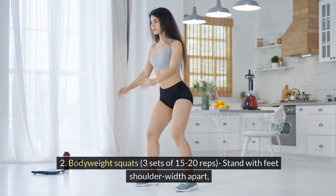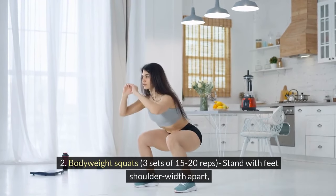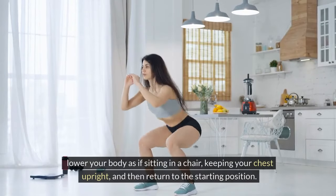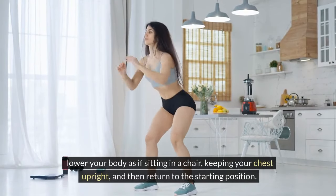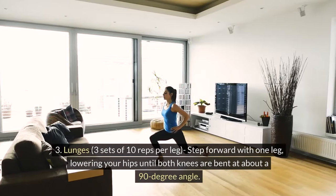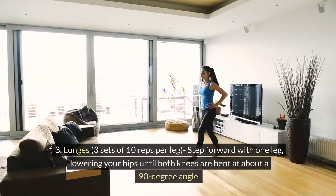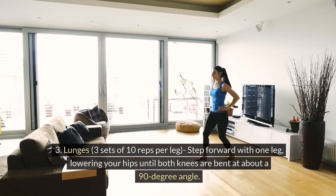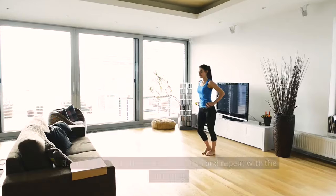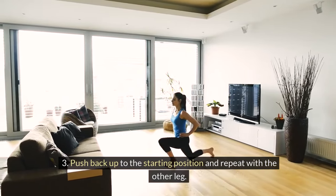2. Body Weight Squats: 3 sets of 15-20 reps. Stand with feet shoulder-width apart. Lower your body as if sitting in a chair, keeping your chest upright, and then return to the starting position. 3. Lunges: 3 sets of 10 reps per leg. Step forward with one leg, lowering your hips until both knees are bent at about a 90-degree angle. Push back up to the starting position and repeat with the other leg.